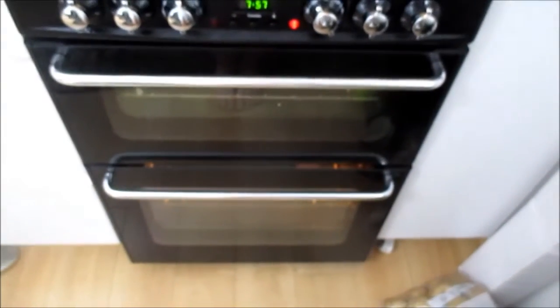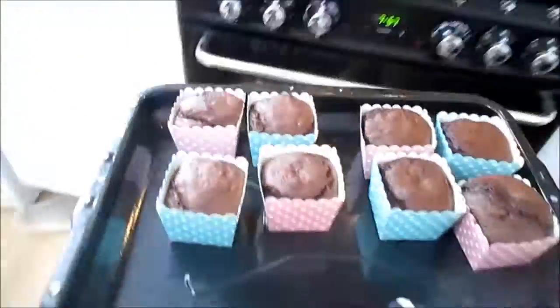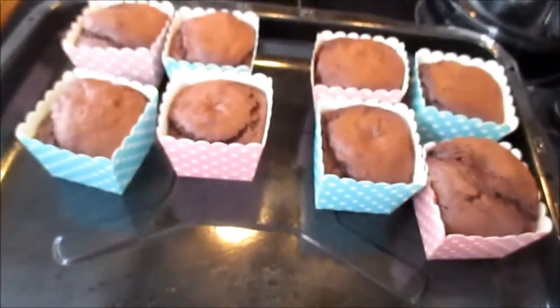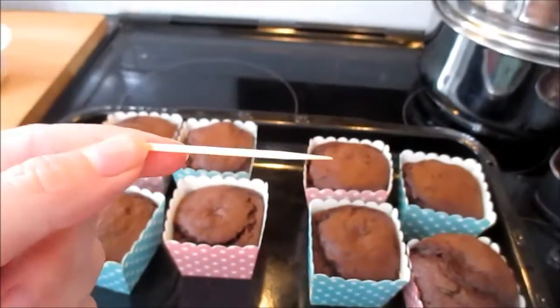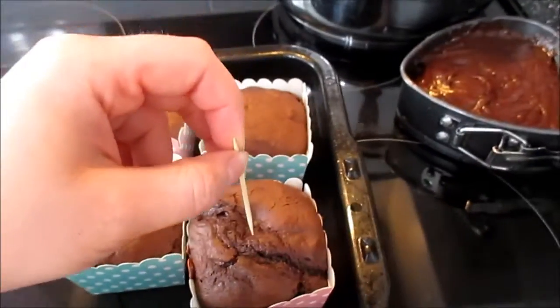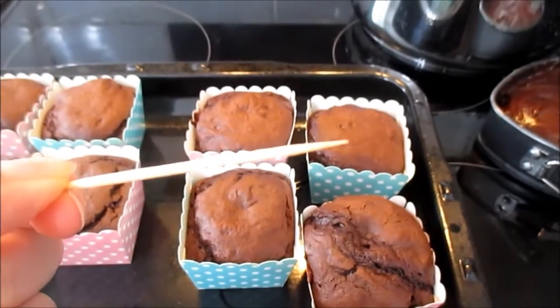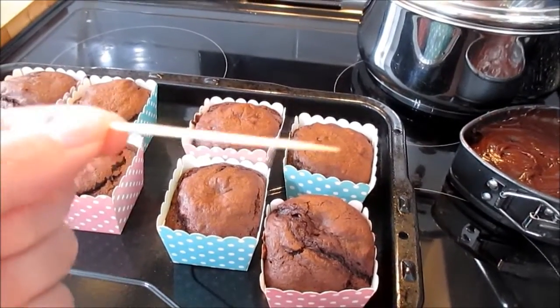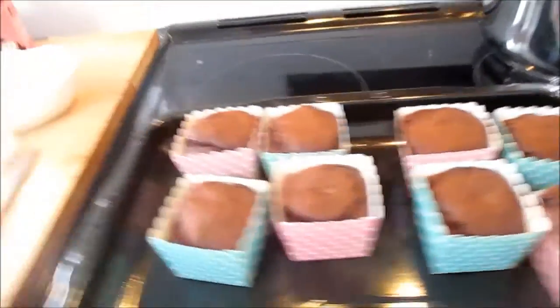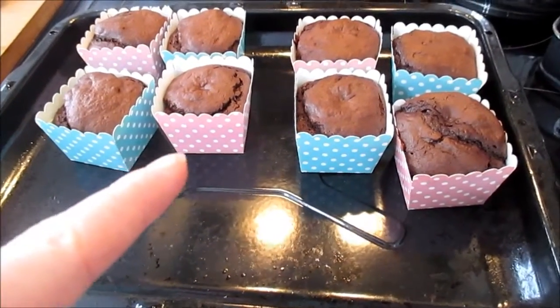The oven is beeping and it's time to get the guinea pig cupcakes out. To check that your cakes are cooked, grab a cocktail stick and pop it in the middle, then pull it out. If the cocktail stick is clean, your cake is perfectly cooked all the way through. If it's still gooey, put it back in for a few more minutes and retest. Now let these cool before we decorate.